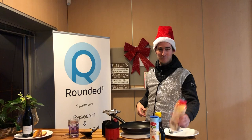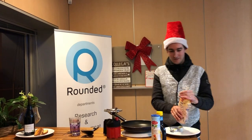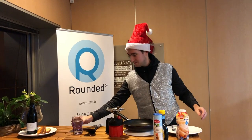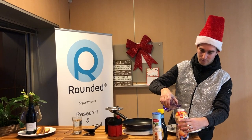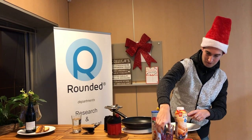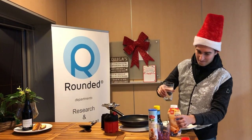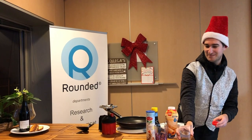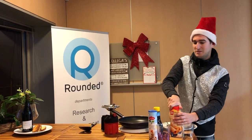First, you put the water in by the mix, to this line. A little bit. And shake.